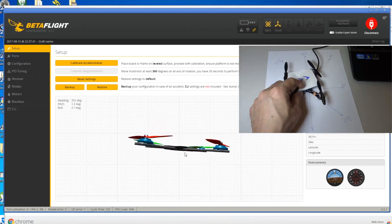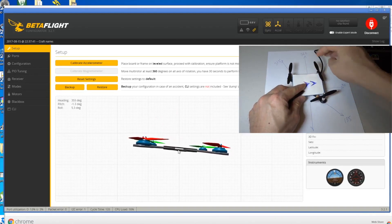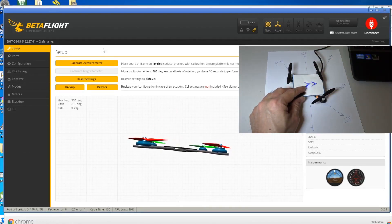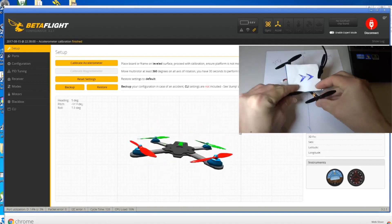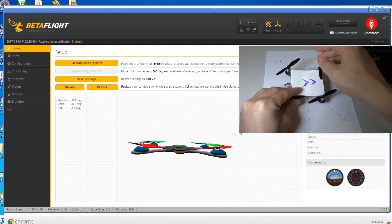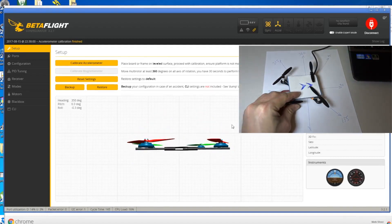Because you put in 90, this side becomes forward now even though the board is pointing to the right. Let's calibrate the accelerometer. You can see now this part of the board is forward even though the board is physically pointing to the right.